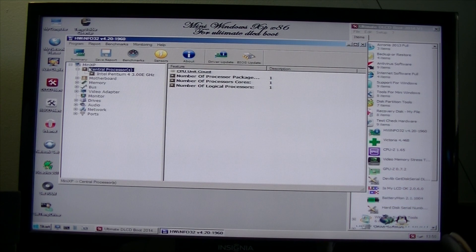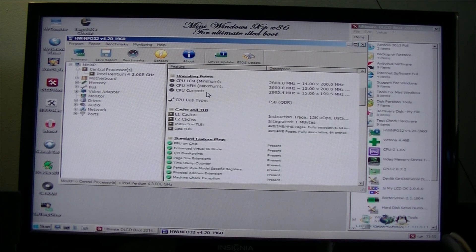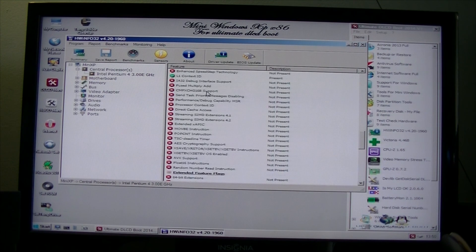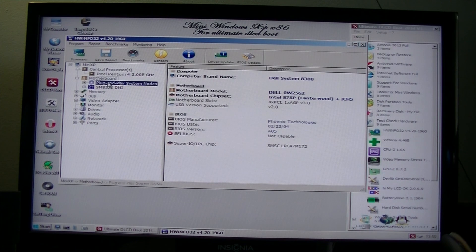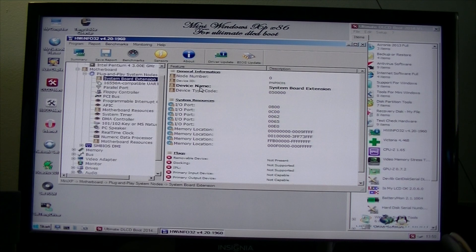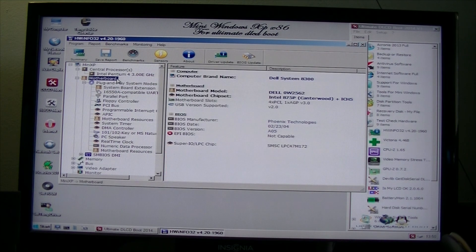I'm going to go quickly over a few things — pause the video anytime you want to read the system specs. And of course the motherboard model is the E0W.